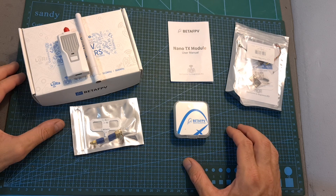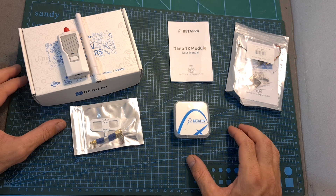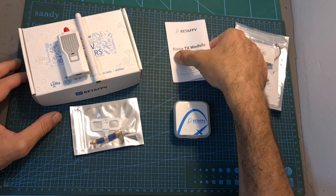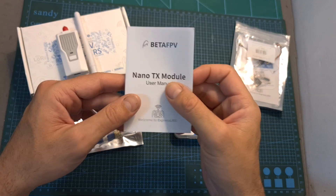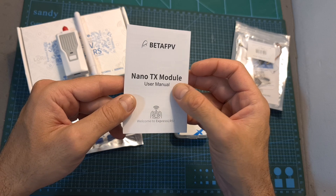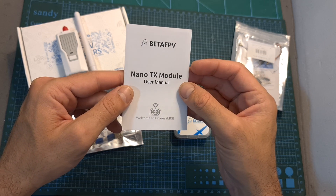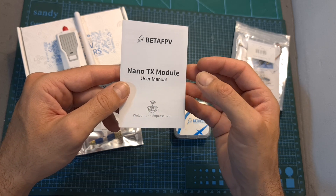The first items I'm going to show you belong to the new BetaFPV ExpressLRS line of products. In case you are not familiar with ExpressLRS, it's a LoRa-based open-source radio project which, similarly to Crossfire, should get you pretty far and provide you with a low latency and stable radio link.